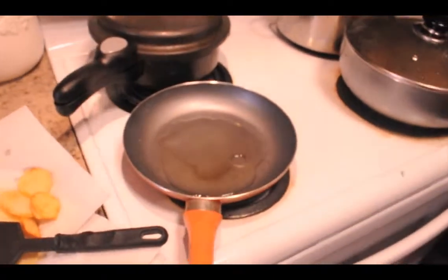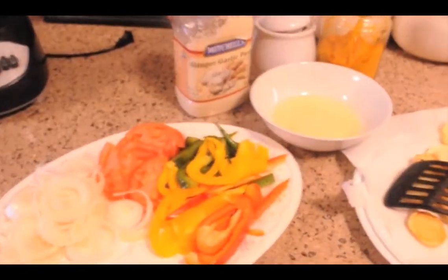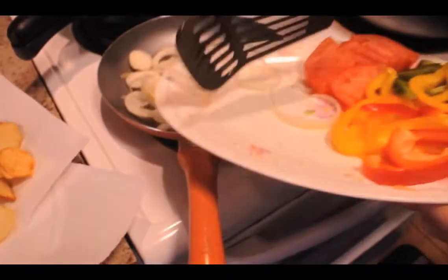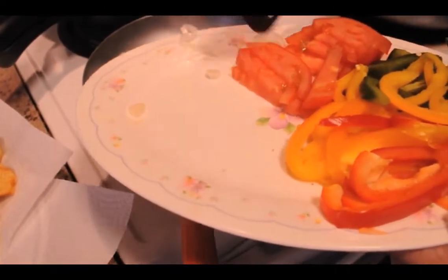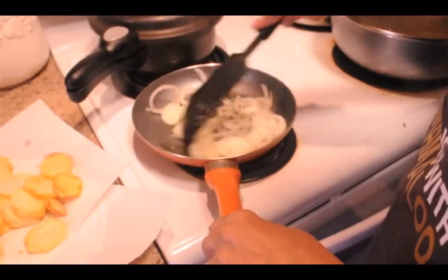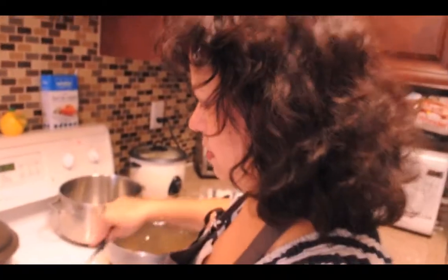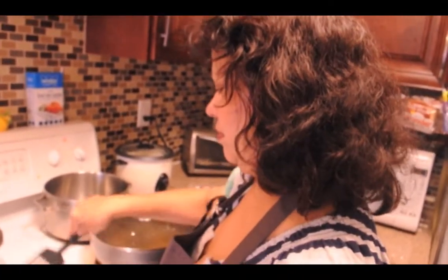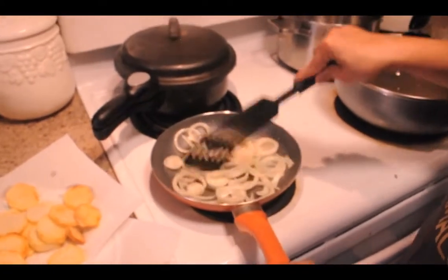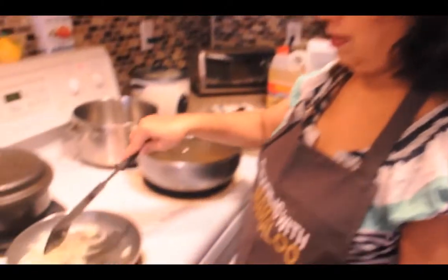We've drained some of the oil out and it's time to add our mixed peppers. Actually, onions first. The oil is still nice and hot so you're getting that color. Mom, do you like making this? Yeah, I like making everything. Do you encourage our cousins to try it and make it? I made it for them so they've got to make it — and I want to see it.